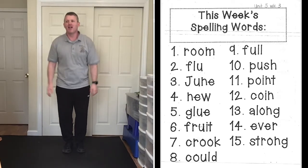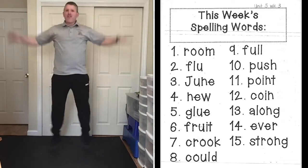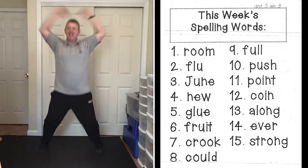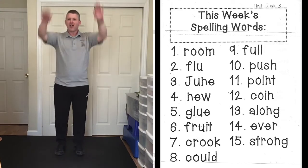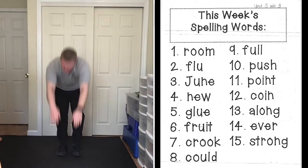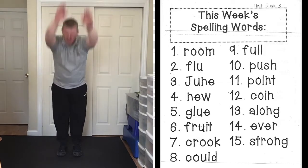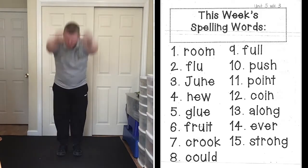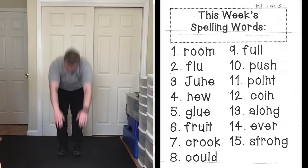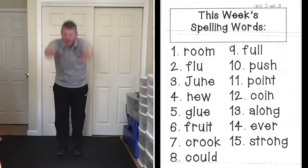Starting with jumping jacks: room, R-O-O-M, room. Flu, F-L-U, flu. June, J-U-N-E, june. Toe touches: new, N-E-W, new. Glue, G-L-U-E, glue. And fruit, F-R-U-I-T, fruit.